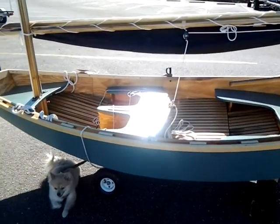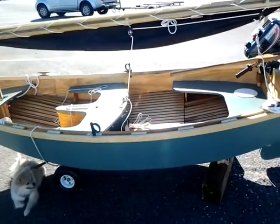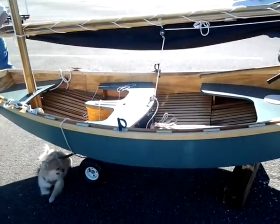I would appreciate all comments about what you think about the boat. Have a good day, thank you very much.